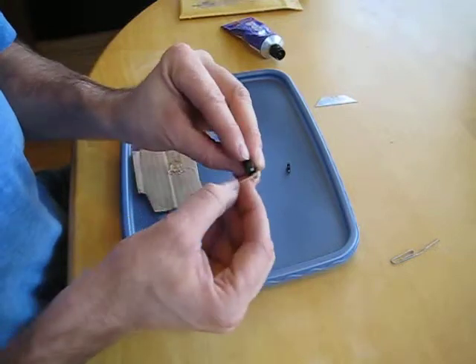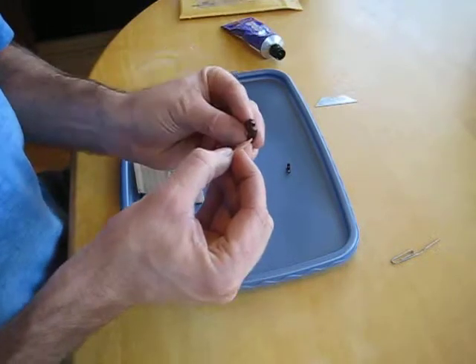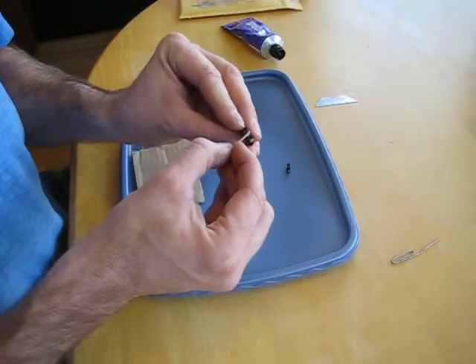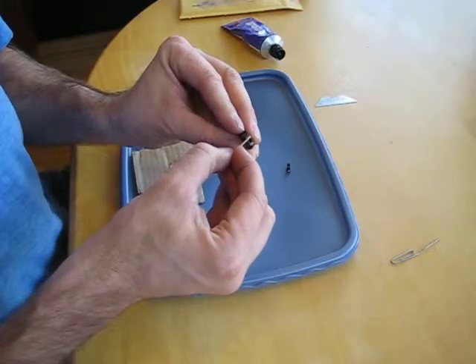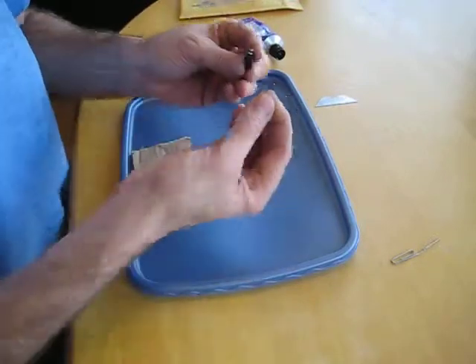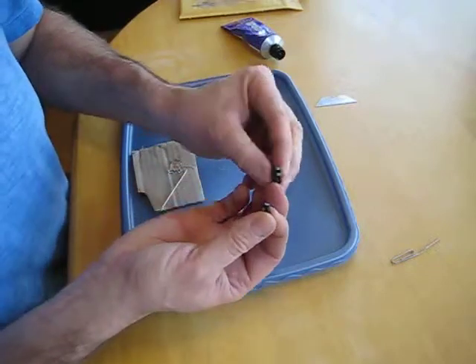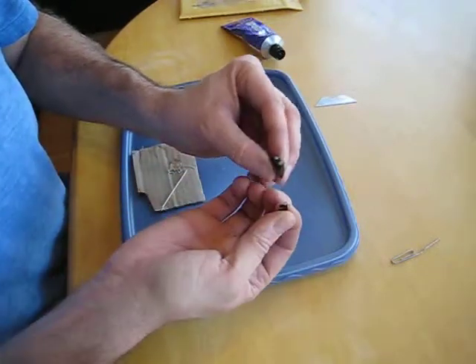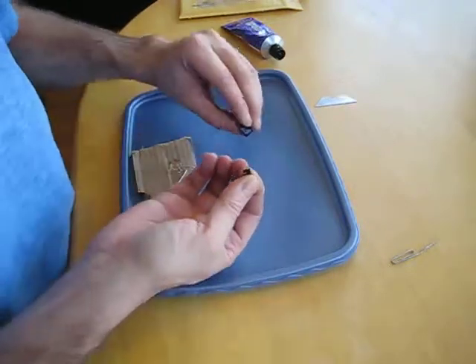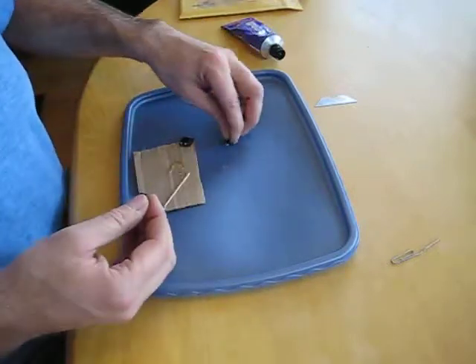These look pretty good now. Tomorrow I'll let this dry really well, then come through and walk around it with my fingernail to pull off all that excess adhesive, and it's pretty much good to go. Thanks for watching.